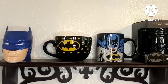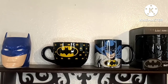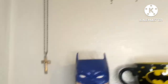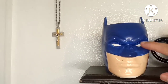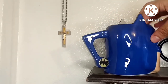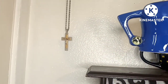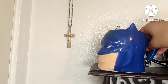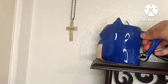Here I am behind the camera and I'm going to show you guys my Batman teacup and cup collection. This first one I got at Ross at a really cheap price - this is literally my first one. Here's what it looks like. I stopped using it for some reason.